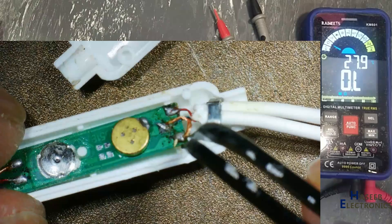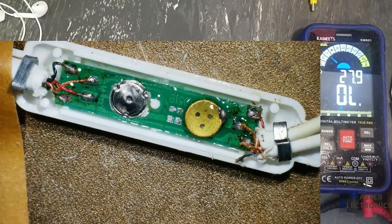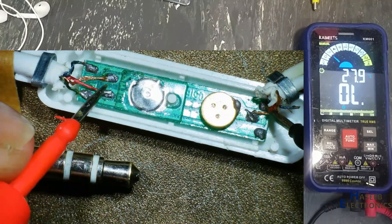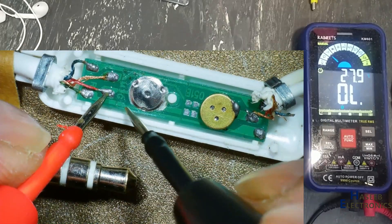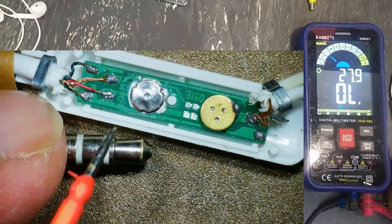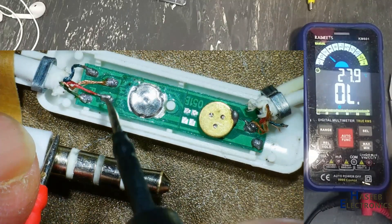Here are the speakers. This one wire is disconnected from here. One speaker positive here, second speaker positive here, and this is common or ground — it is reaching here. Now we will check continuity with this pin — audio pin — microphone at this point. Here is the microphone ground.